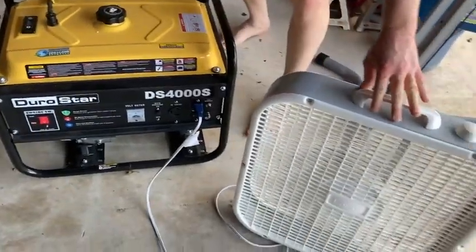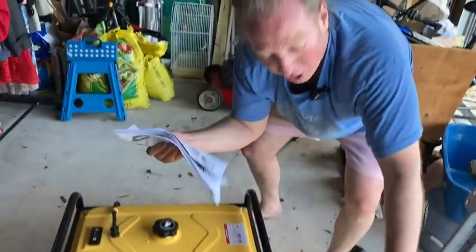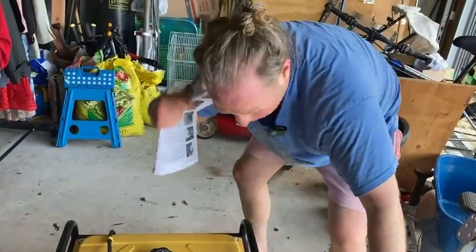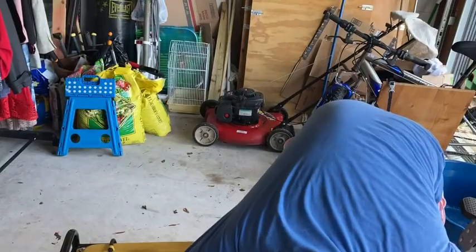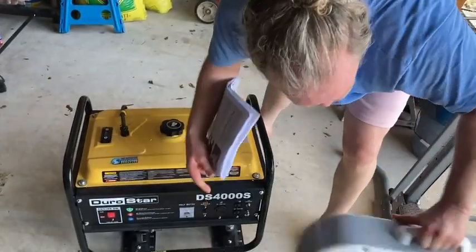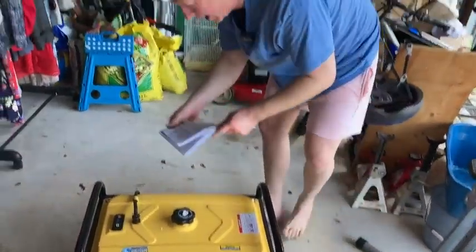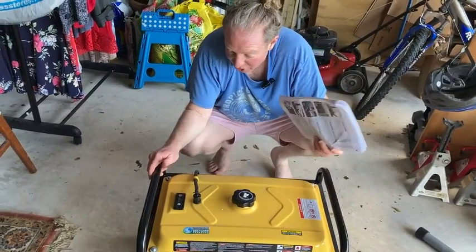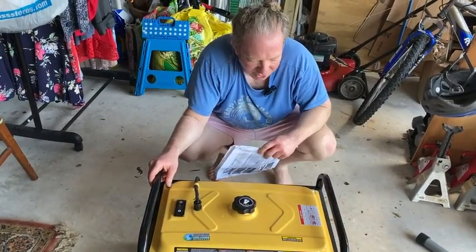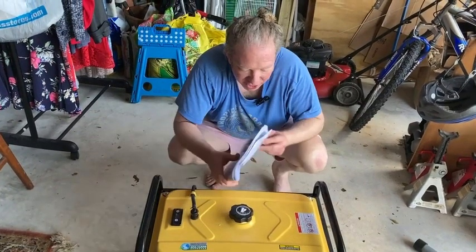There we go. So everything works okay, I'm going to go ahead and turn it off, it's very loud. So you see it does actually work, and that's pretty impressive because it hasn't been turned on in quite some time. We keep it here in the garage, and it's a pretty good generator so far. We've had to use it once or twice when we lost power, and so far so good, so it's a good backup generator.